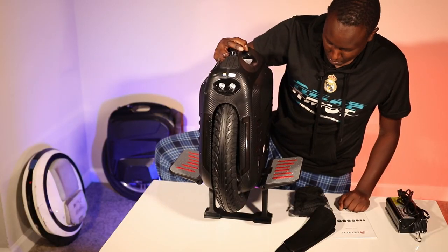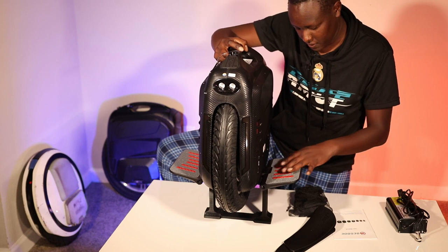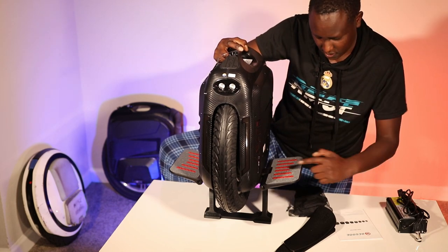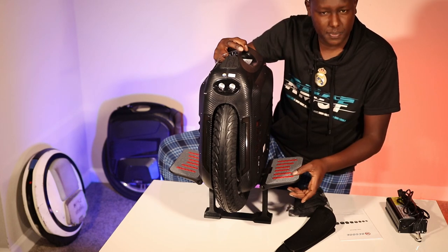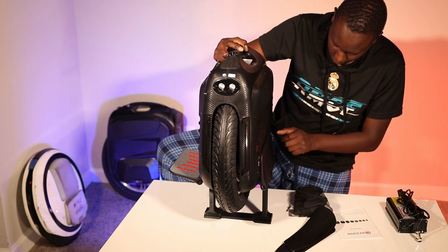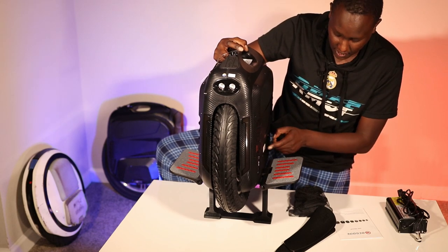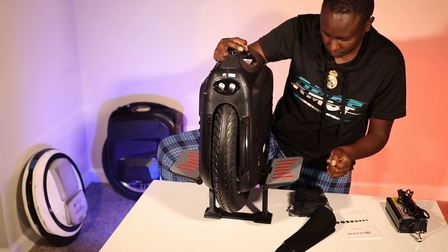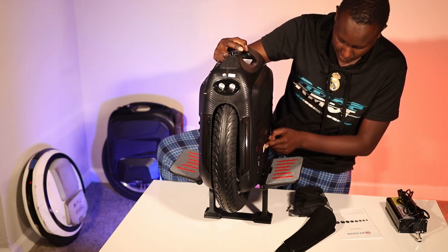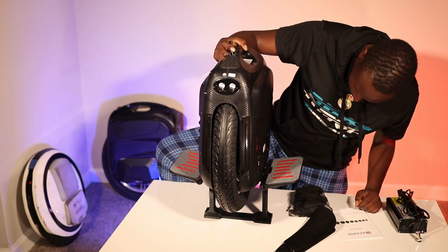Everything about it looks bigger. The pedals look almost the same as the Nicola pedals — same size, same grip tape, but with some red rubber strips on it. The magnet that holds the pedals has the new Gotway logo, whatever they're calling the company nowadays.